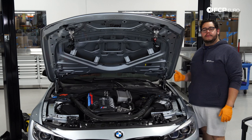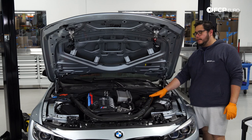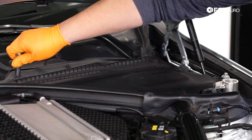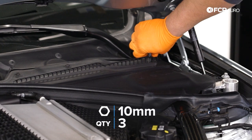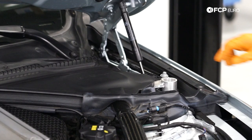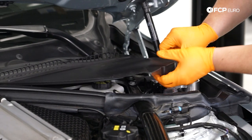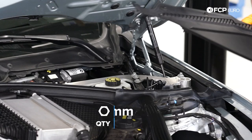We're going to start by removing some cowling on both the driver and passenger side so we can work on getting our strut brace off. Using a 10 millimeter socket by hand, do a counterclockwise turn about 90 degrees on all three locking nuts up top — just three plastic 10 millimeter nuts. We have a rivet to remove by the hood shock, then go ahead and pull up and set it to the side. We'll do the exact same thing on the passenger side.